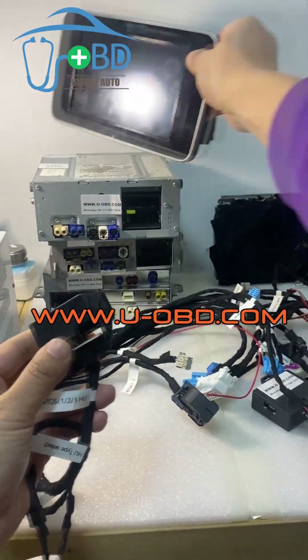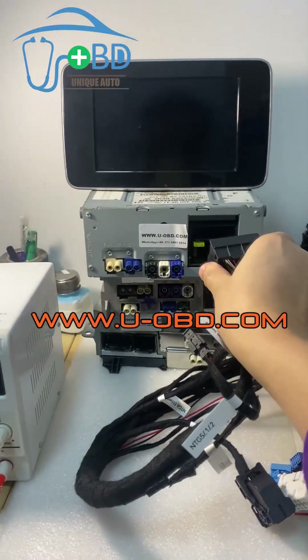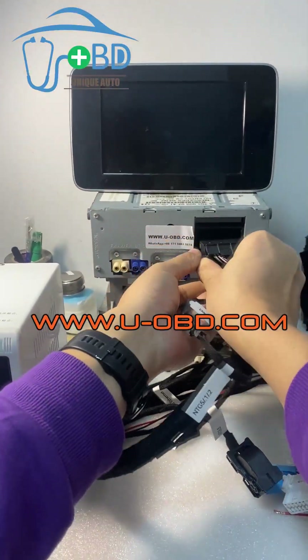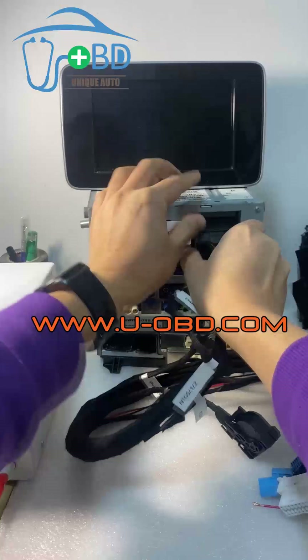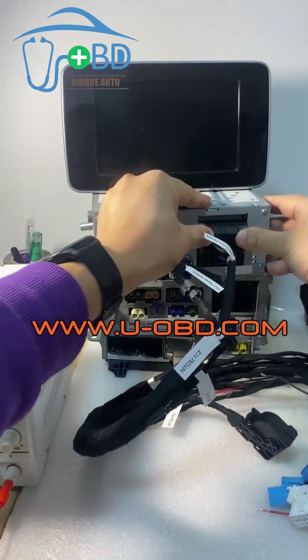Let's connect. Connect the head unit plug — just insert the plug.